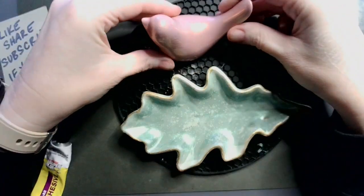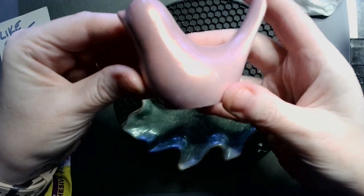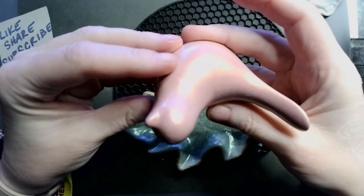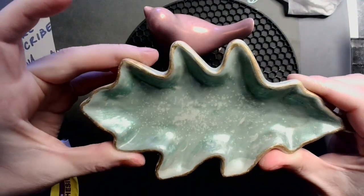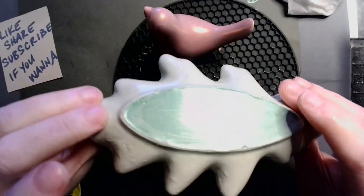Alright, so you can see now that it's had a chance to dry — it's got a lovely sheen to it. Here's the leaf, and yes, we did the bottom as well.